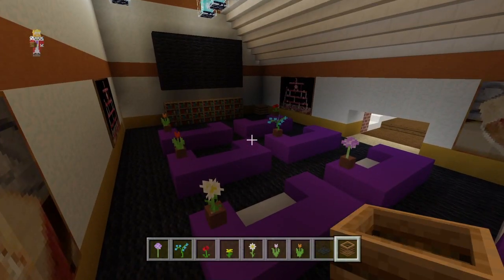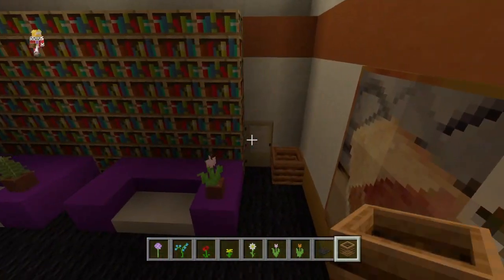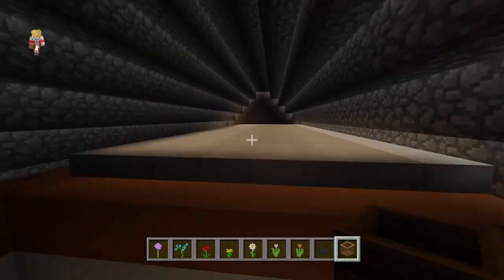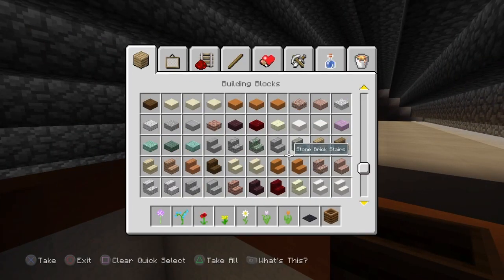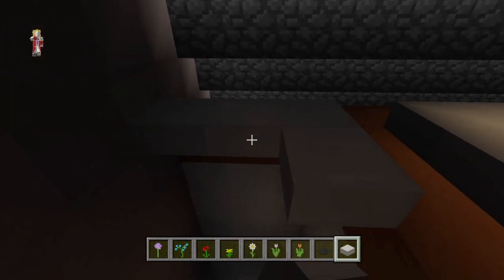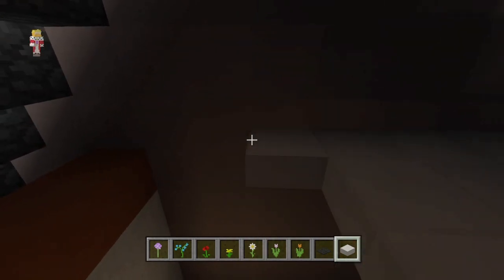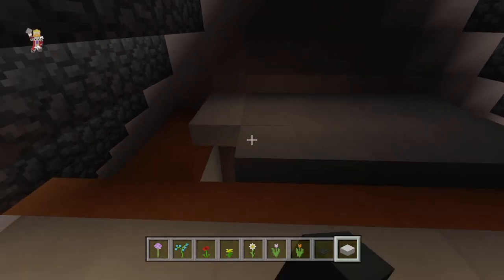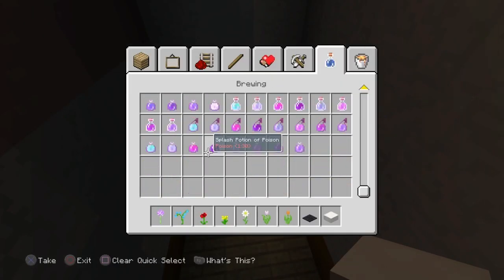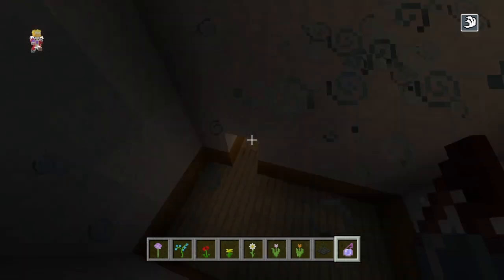Now we're going to be working on the... what do you call it? The projector room — there it is. Projector room. Really simple, guys. I have a sneeze coming — I'm holding it in but I can't hold it any longer.